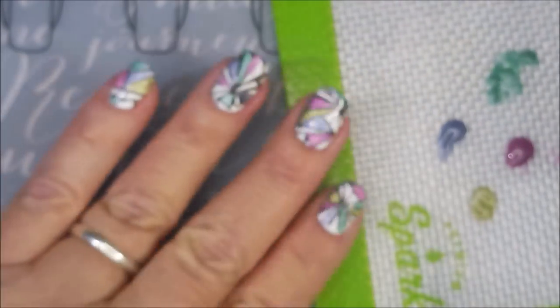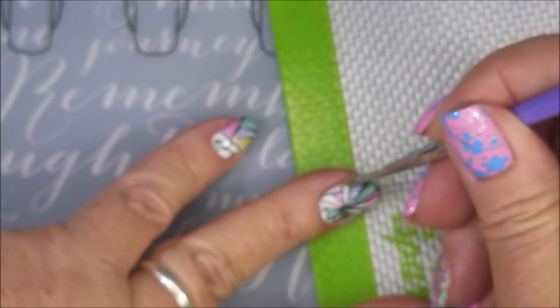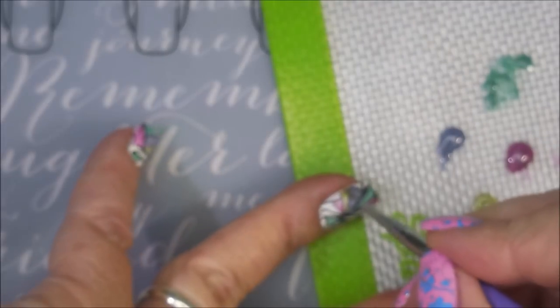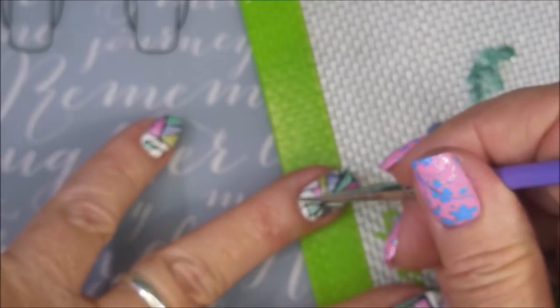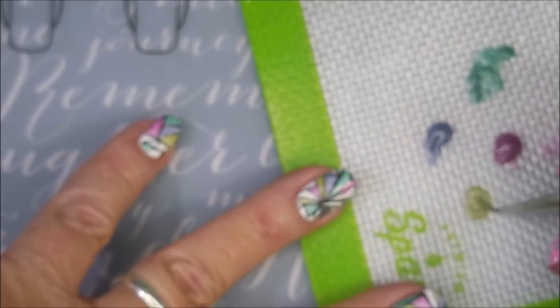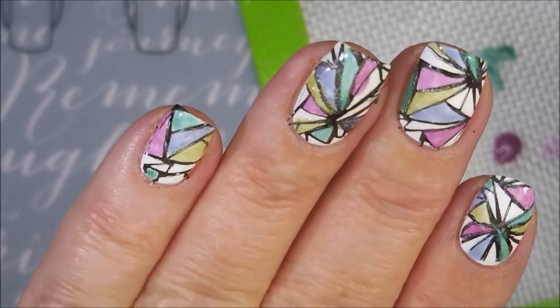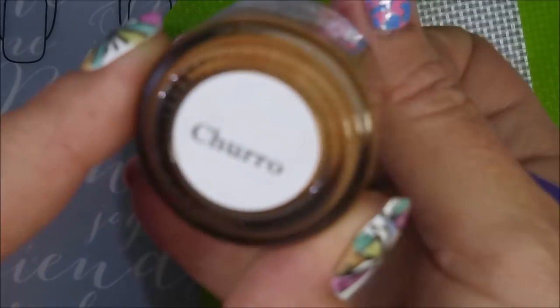Next is Frozen Lemonade. I do like it, and I know when I swatched these I was wondering how they would do for a design like this, and I'm actually pretty happy with it. I do want to use it for reverse stamping also, because I like working on the stamper better than working on my nails — it's just easier. And next is Churro.